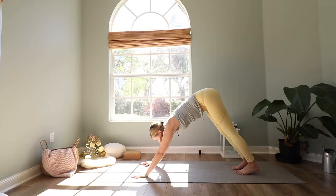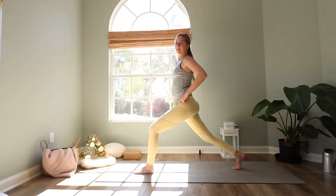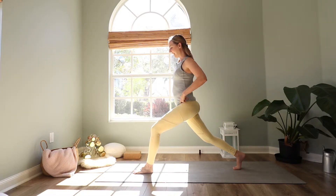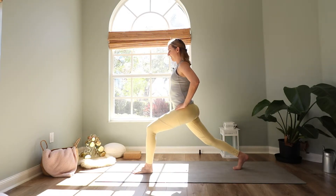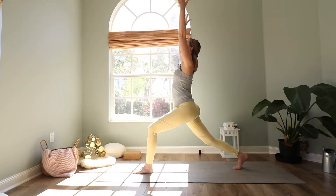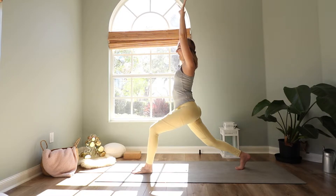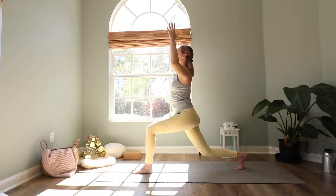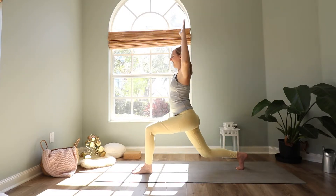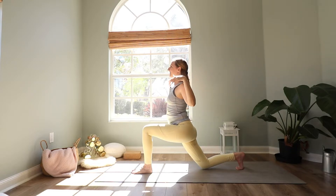Then look between your hands and this time step the left foot forward and come up to your high lunge. Bring your hands to your hips for a moment and make sure they are parallel to the short end of the mat. Sink your hips down, tuck your belly in, and then reach your arms up high but relax your shoulders down. Find stability here first. Then exhale bend the right knee, bring it down to the mat, cactus out the arms. Inhale up to high lunge. Exhale down. Inhale up. One more — exhale, and inhale.